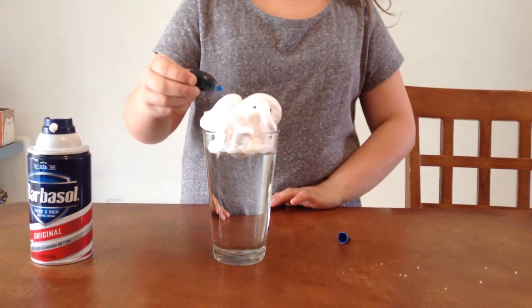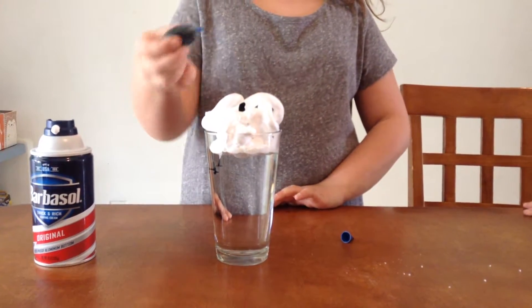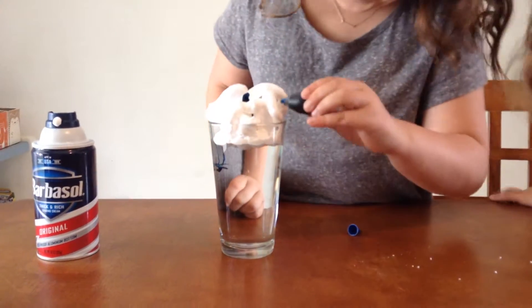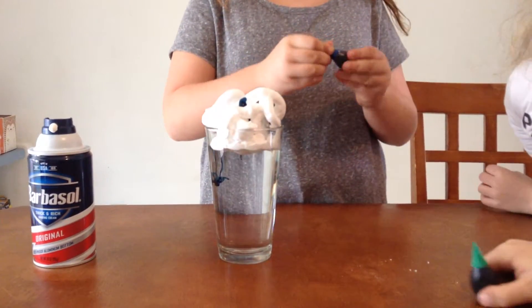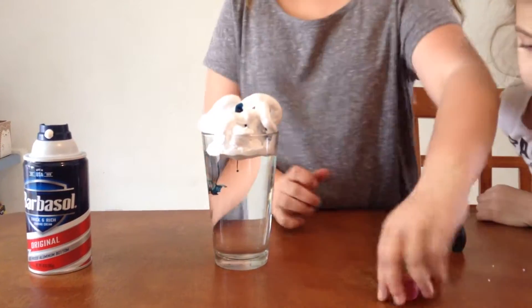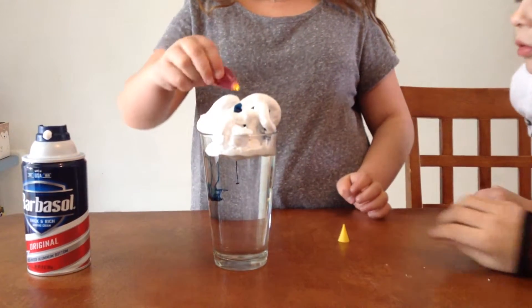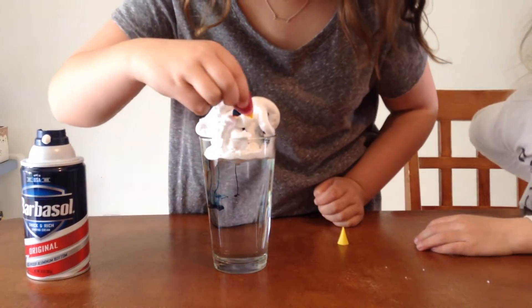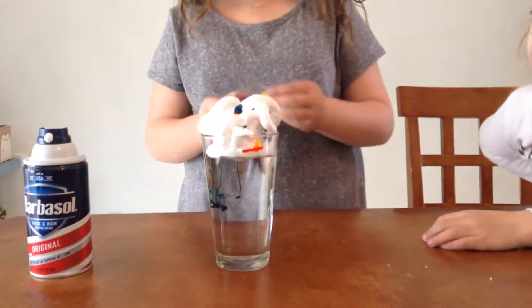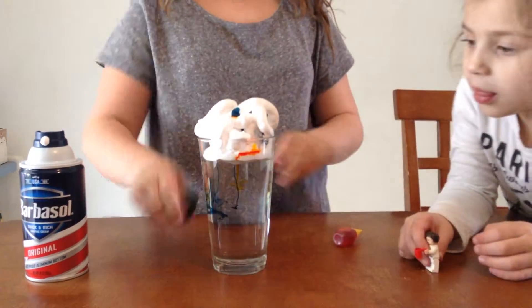We have green, yellow, and red. And then that's what happens. Is that the green? The yellow — that's more of an orangish type. Oh, a reddish. It comes out yellow. And the green.